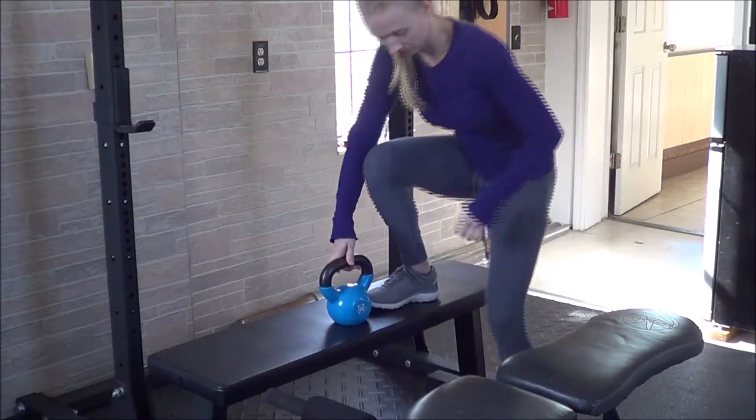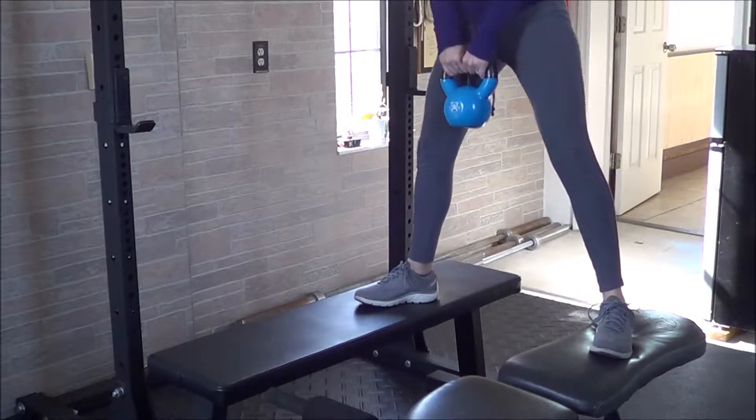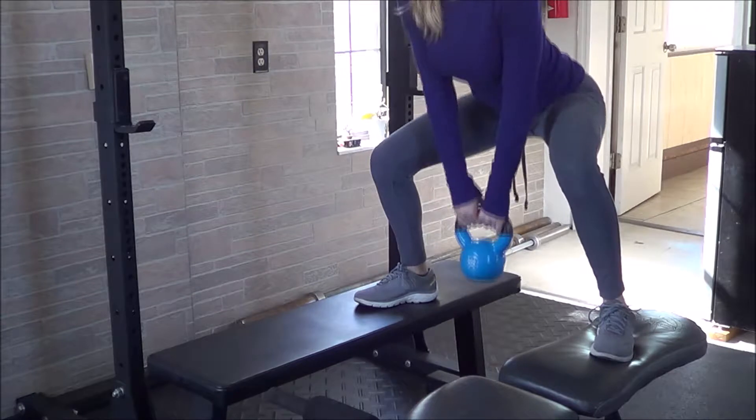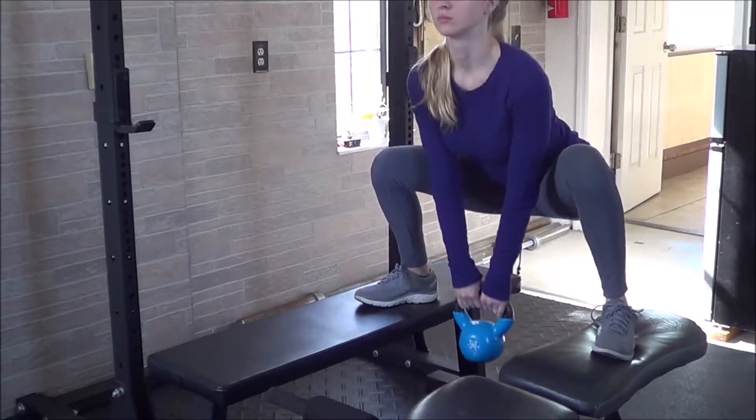To start the exercise, you'll need two elevated surfaces — whether it's benches, stacked plates, boxes, or chairs — about the width of your hips, maybe a little bit wider apart. You'll place your feet on each bench, holding a kettlebell or a dumbbell between your hands.